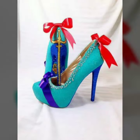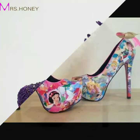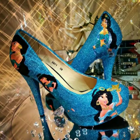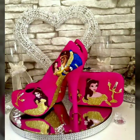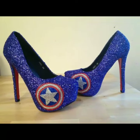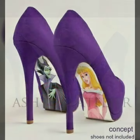Friends, I suggest you watch this video till the end. If you want to buy these beautiful and stylish shoes online, I will tell you the website from where you can buy these designs. You can buy these shoes from amazon.com, etsy.com, and aliexpress.com.